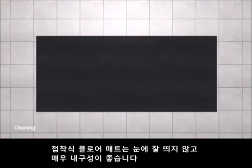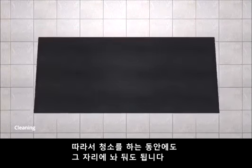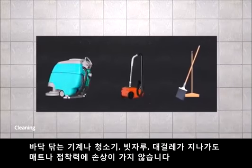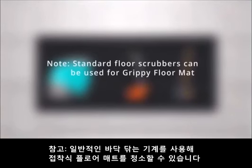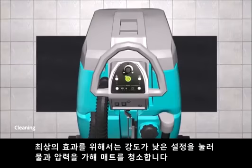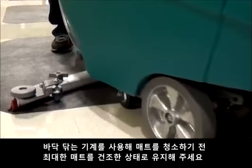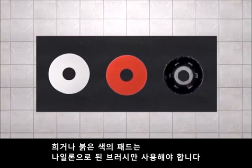Cleaning. Grippy Floor Mat is low profile and extremely durable, so it can be left in place during daily cleaning. Floor scrubbers, vacuums, brooms, and mops pass right over without damaging the mat or affecting its grip. Standard floor scrubbers can be used to clean Grippy Floor Mat. For best results, use low settings on the scrubber for both water and pressure. Grippy Floor Mat should be as dry as possible before cleaning it with a floor scrubber. Use only white or red pads or nylon brushes.